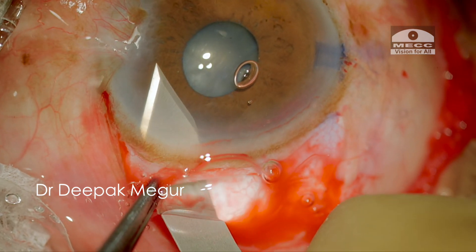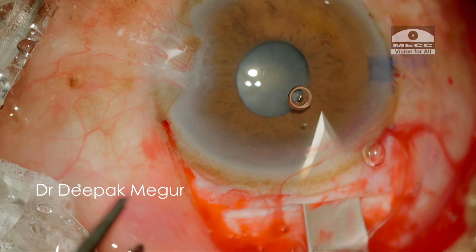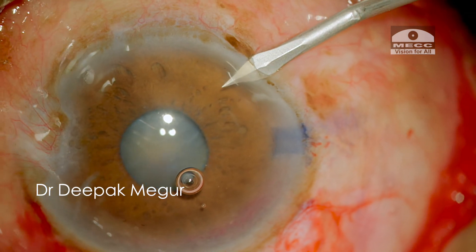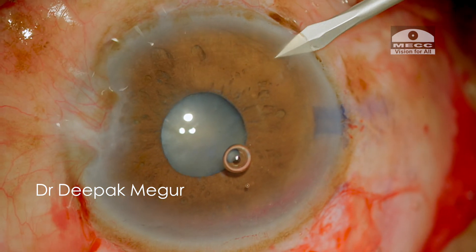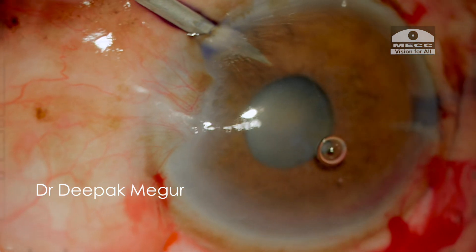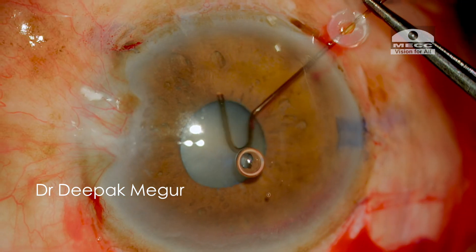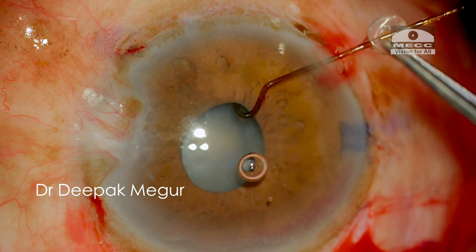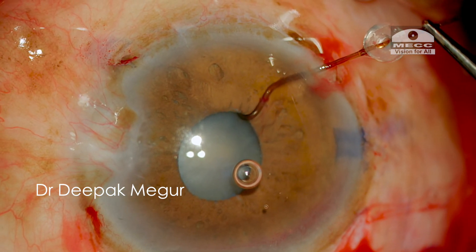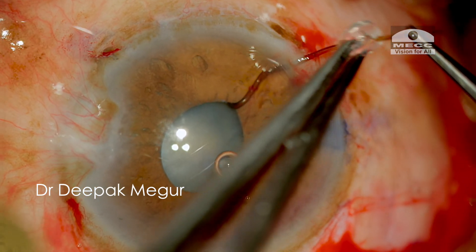My next step is to mechanically dilate the pupil using hooks. I'm making these limbal paracentesis incisions. I prefer to make them a little posterior as this prevents the tenting of the iris when the hooks are pulled back. I'm intentionally using capsular hooks instead of iris hooks in this particular case so that I can use the same hooks to stabilize the bag if the need arises, as I'm anticipating a loose bag.